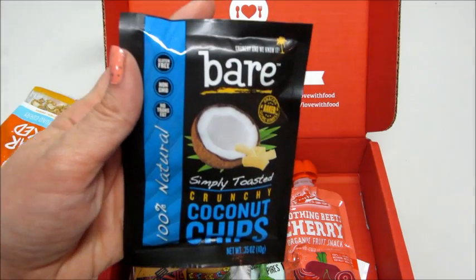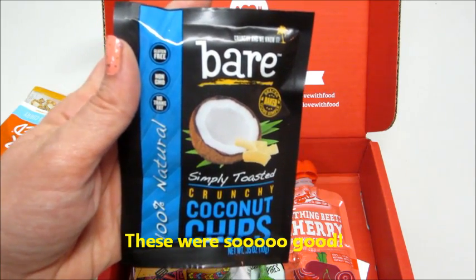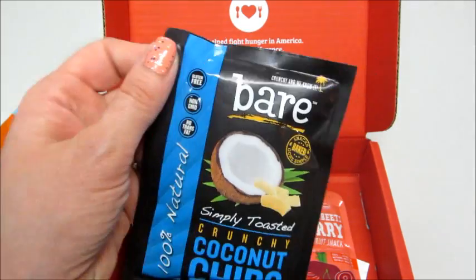Then we have Bare Crunchy Coconut Chips — 100% natural. I have seen these in maybe Target or some store, but I've never tried them.